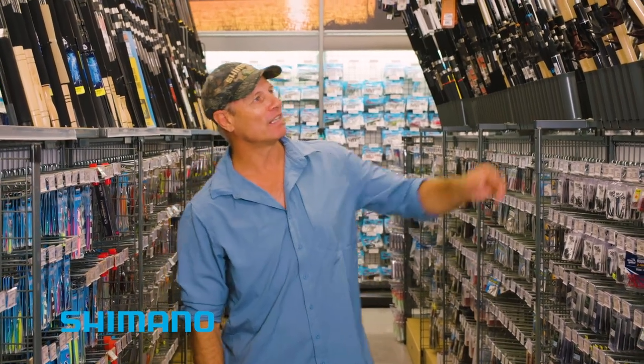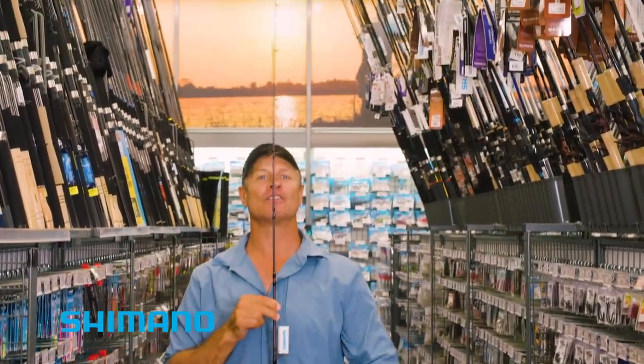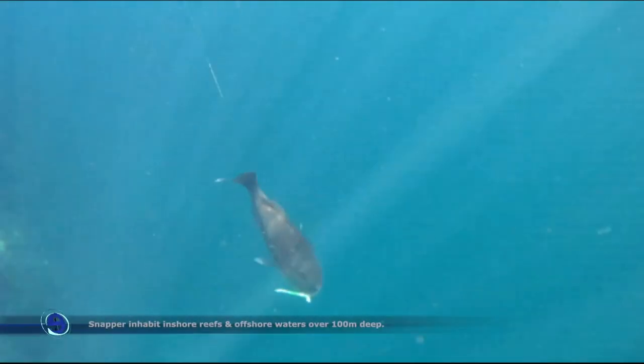That's what I'm going to be doing today, so I need a nice long rod. This Snapper Raider 7.62 — nice and long, soft tip, but really strong down the bottom end when you're actually trying to get that fish to the boat and pull him away from the reef.